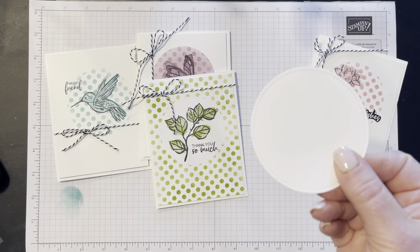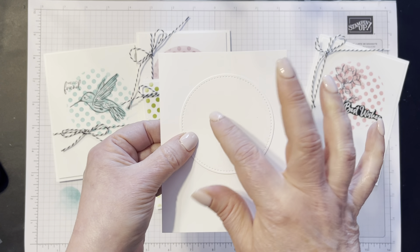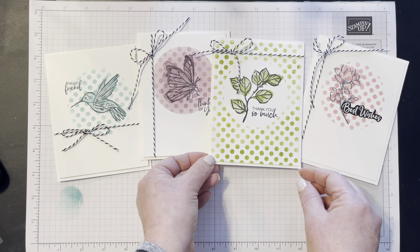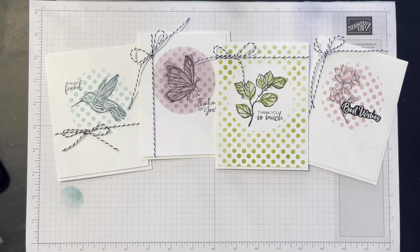Here's another one I did with another image from that set — it just says 'best wishes' and uses the little floral image. I did this one the exact same way, just using Rococo Rose as my ink color instead. And on this one I did the circle first in very light Blackberry Bliss, then did the dots over it — so I used the stencil twice. I put the circle directly over it and did a light wash of Blackberry Bliss, then put the stencil down to do the dots a little darker. It's a really neat effect, and this one has the butterfly image.